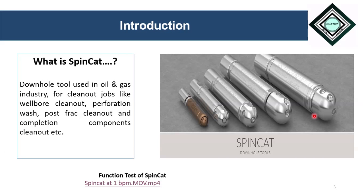In addition, we can also perform scale clean-out, and in scale clean-out we can remove asphaltene, hydrates, calcium carbonate, barium sulphate, or mineral scale with very ease using the SpinCat jetting tool.